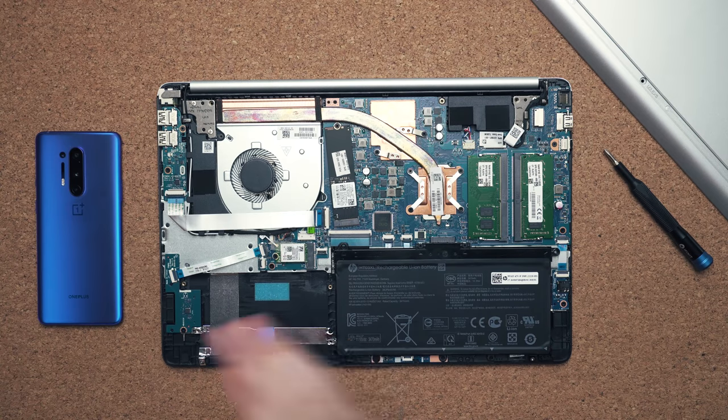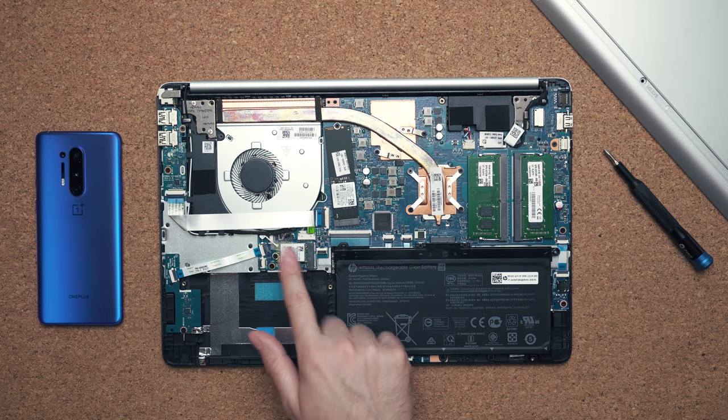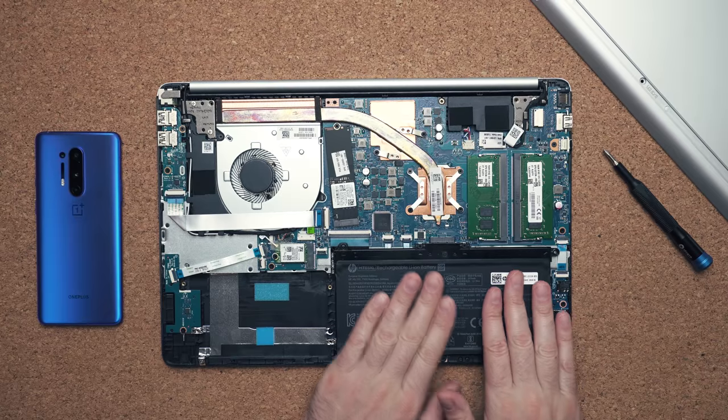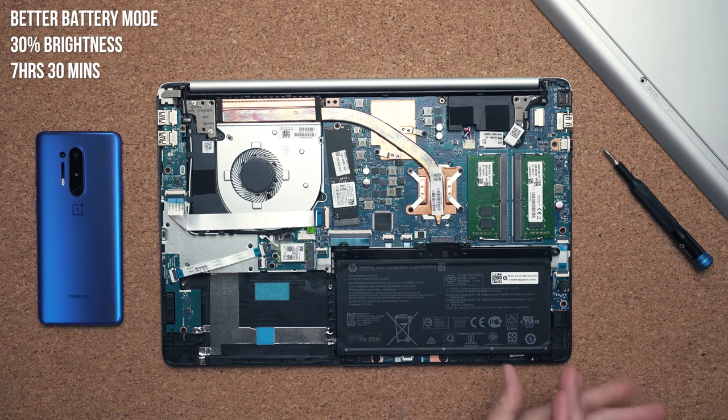The Wi-Fi card is not Wi-Fi 6, but at least you can swap it out down the road if you want. The battery looks very small at only 41 watt-hours, and I would have loved them to extend it across the bottom, but surprisingly you get pretty good battery life — 7 hours and 30 minutes before needing to charge.